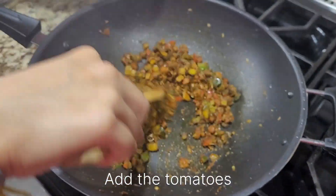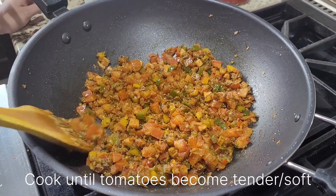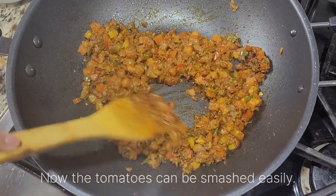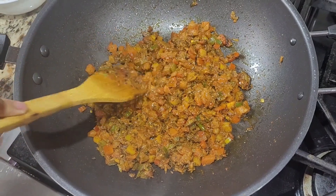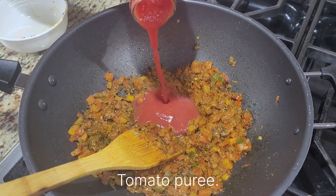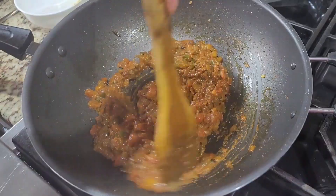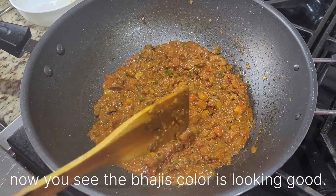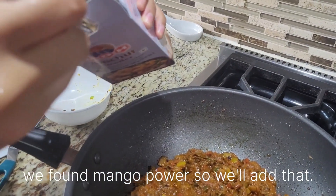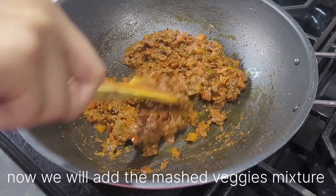At this stage I'm going to add my tomatoes — the base is getting very tender. I'm spraying in the tomatoes, just a little bit at a time. I'm adding amchoor powder — I'm going to add about a tablespoon.